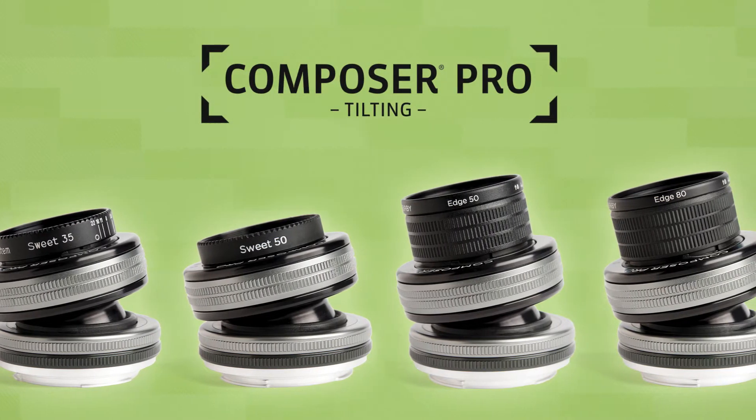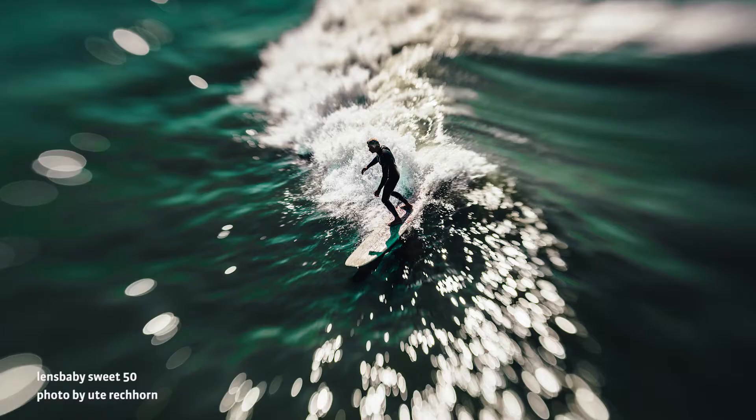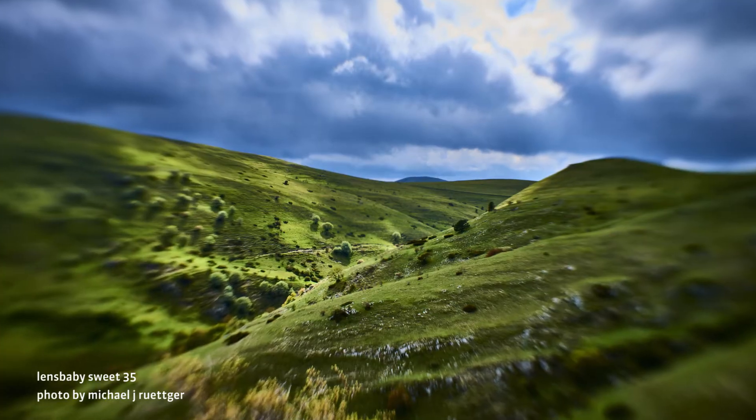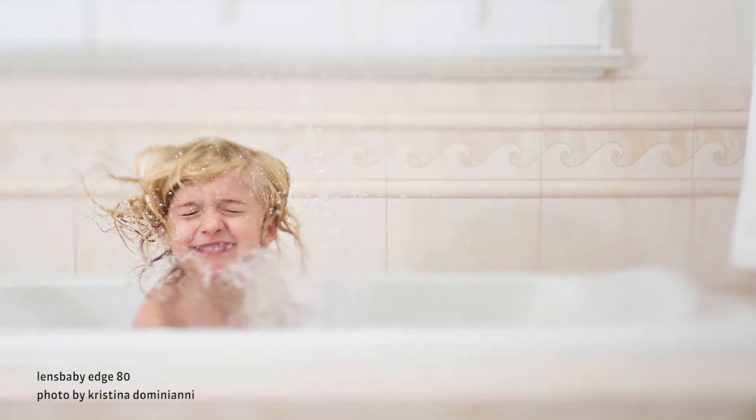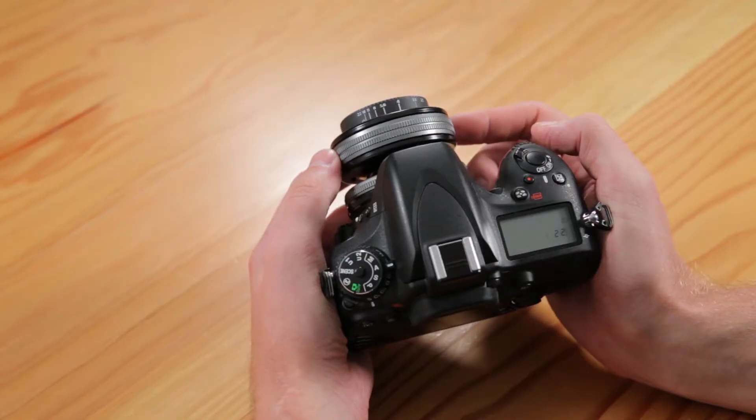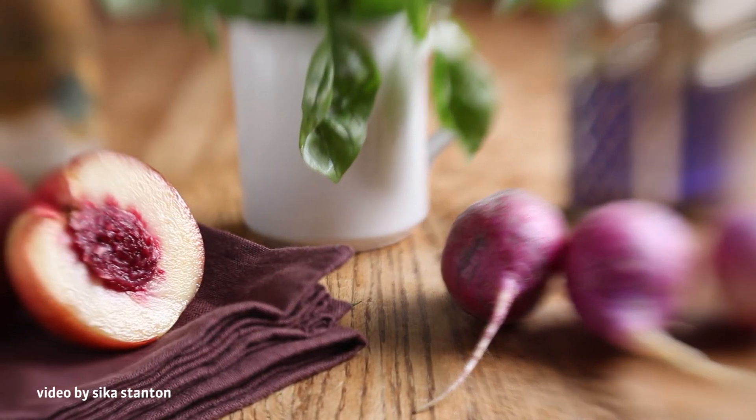The first is our Composer Pro system of lenses. These tilting lenses draw the viewer's eye to a certain element in your image by letting you place that element in a spot of focus or a slice of focus. Tilting the lens lets you move the area of focus just where you want it.